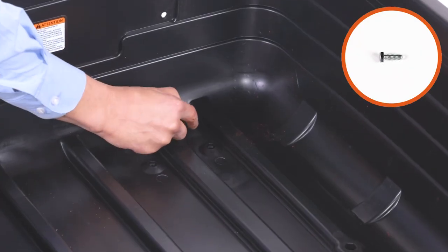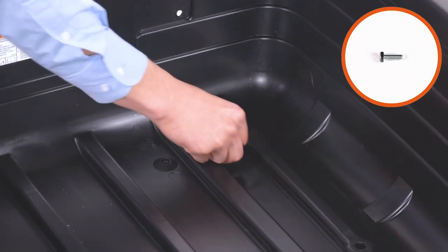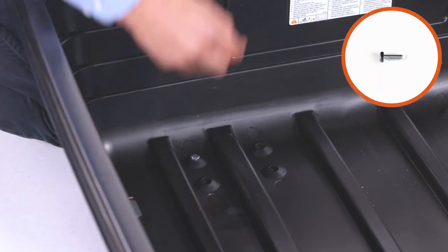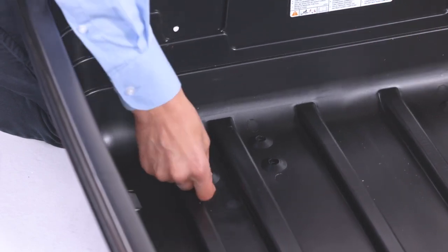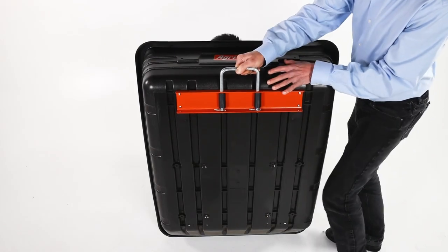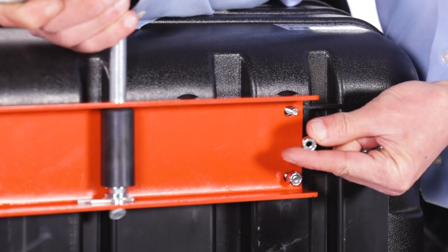Next, insert four 1.25-inch by 3.25-inch hex bolts, Part E, down through the bed as seen. Now align the release handle, Part W, and loosely secure it with 4/25-inch nylock hex nuts, Part O.